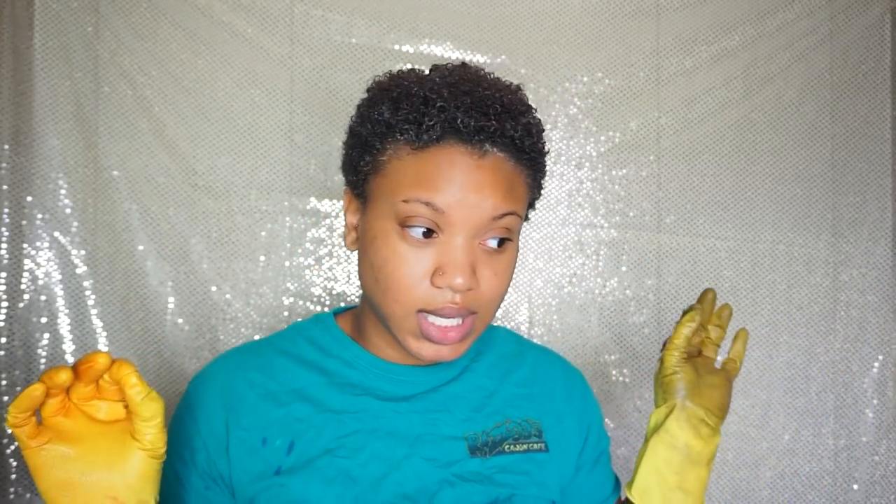Sometimes you may have to do the process again depending on what results you're going for. It also says the more that you rinse it out and wash it, the better the color comes out. I'm going to go and come back before I rinse and show you the color.